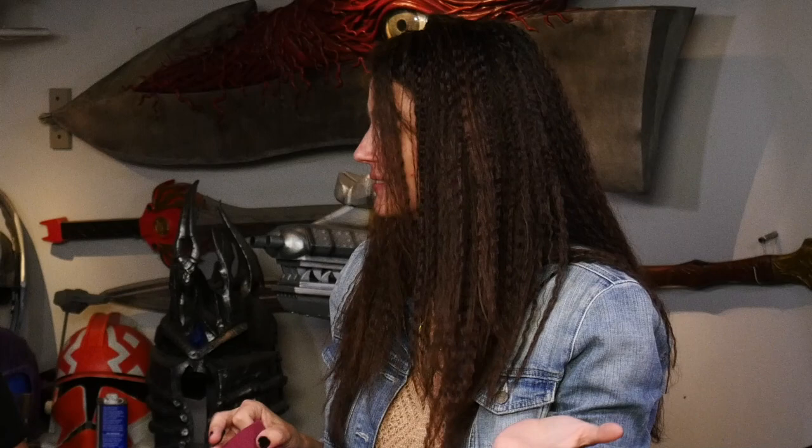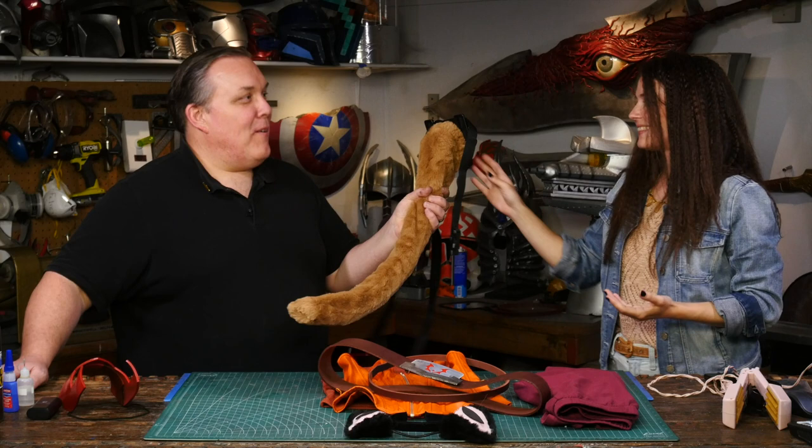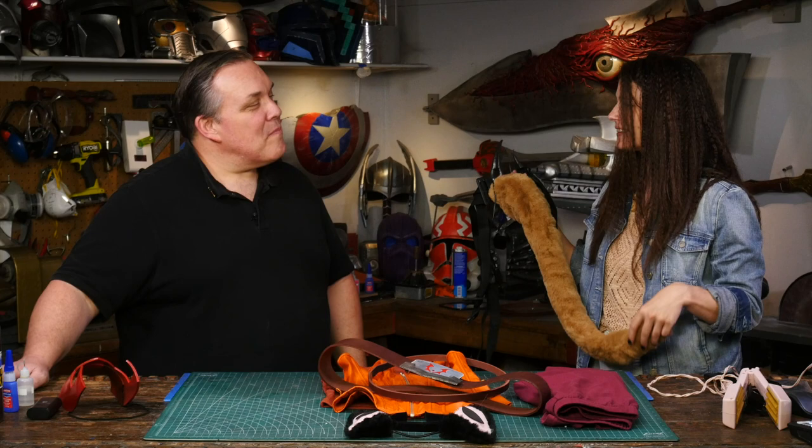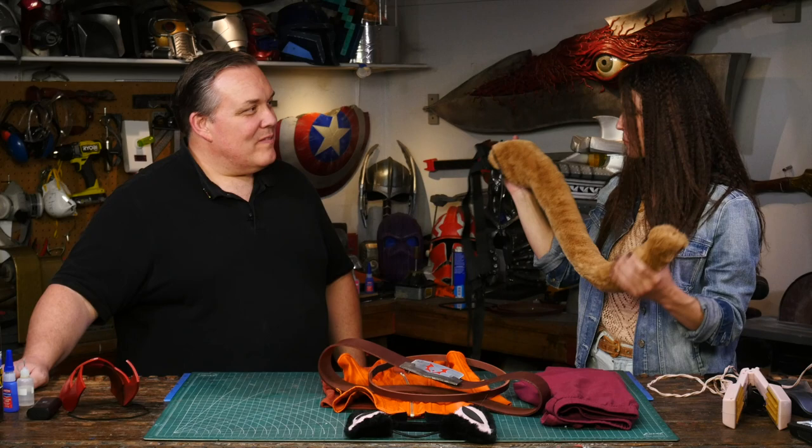There's one other piece we skipped over. The other part that makes her a cat — ears make her a cat, but having an animatronic tail is kind of the magic. We totally did skip that. I really like that there's a tail that has a personality of its own.